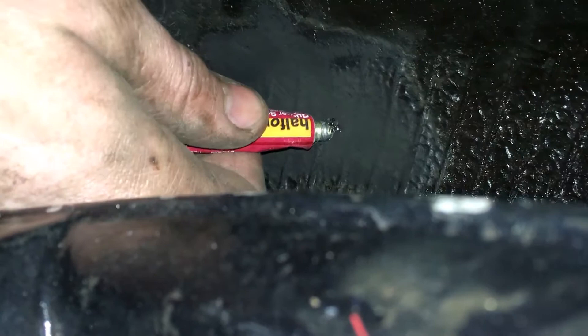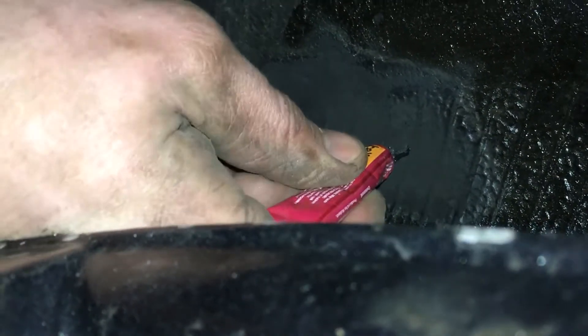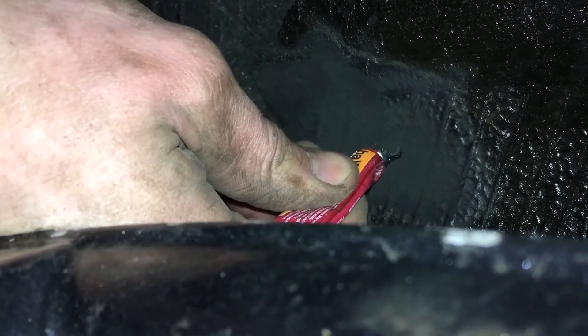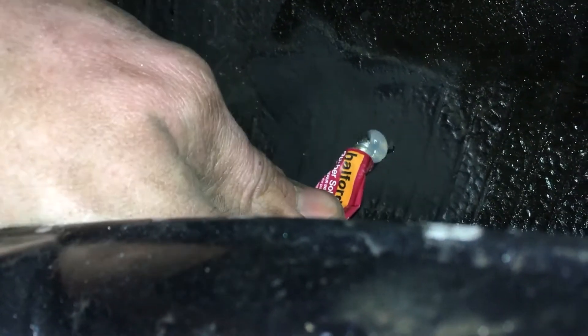Now that we've got somewhere to stick the patch onto, the next step is to apply the bonding agent. This stuff is actually called vulcanizing solution and it melds the patch into the tyre — you could say the tyre assimilates the patch. If you've got any more bad Star Trek jokes, stick them in the comments — or on second thoughts, spare us. It's for the best.